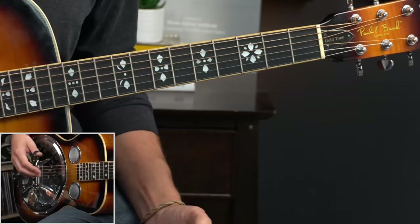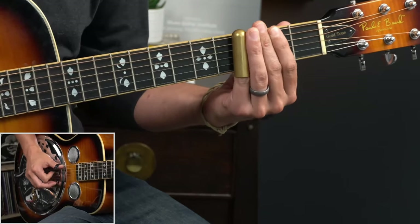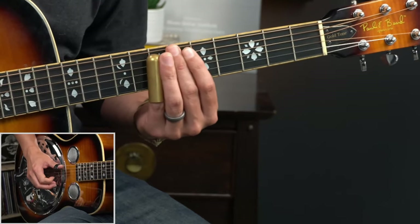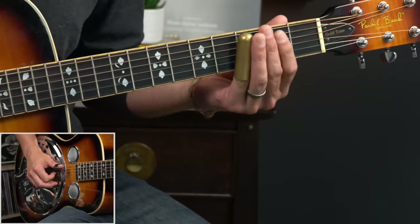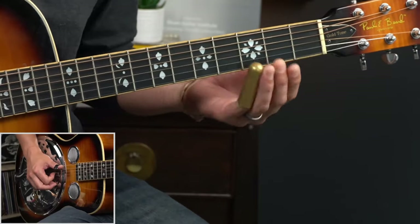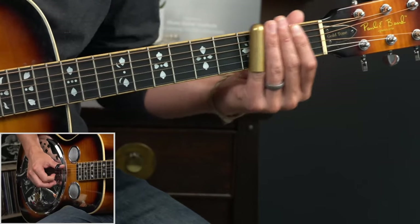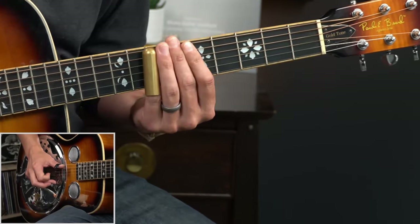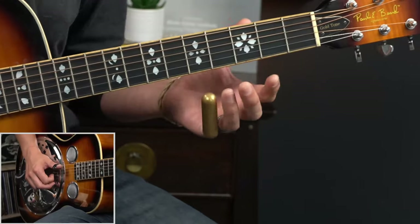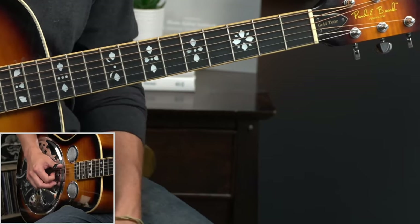Here we start a cool little slide lick. We hit the open fifth string first, and then we're going to slide back from three to two, and then all the way up to seven — that's on the fourth string. I snuck in a little note on the fifth string, which just adds a little thump to it. So I'm sliding back, and then as I'm in motion, I'm going to hit that fifth string, and you'll just kind of hear it bringing the note along with the slide before reaching the seventh fret on the fourth string.